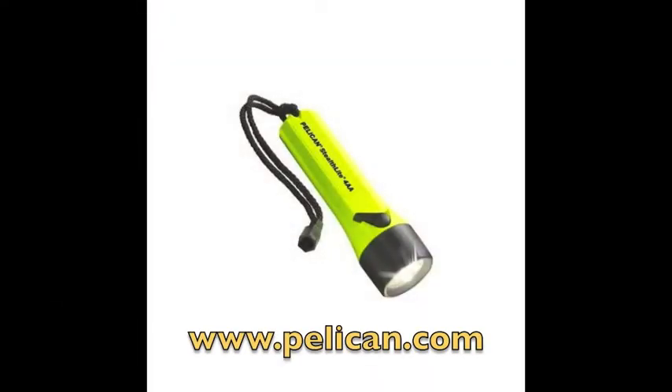Hey everybody, welcome to another episode of campinggeartv.com. I'm Ben. I'm Josh. Today we are looking at a flashlight — another flashlight — but this one is special. It's waterproof. It's actually in the bucket of water right now. You can see it's shiny and still working. It's the Pelican Stealthlight 2400 submersible flashlight.